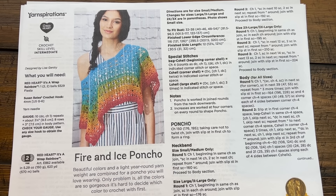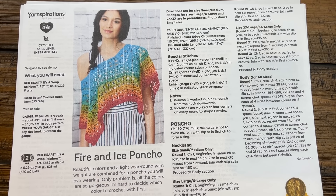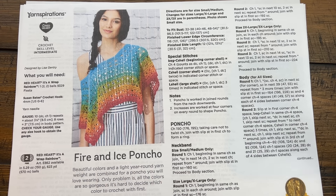Welcome back to The Crochet Crowd with my friends at yarnspirations.com. Today is the Fire and Ice Poncho. I've been having my eyes on this for a while and I really want to film it to put it into my collection.